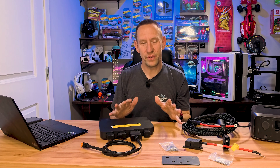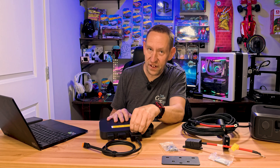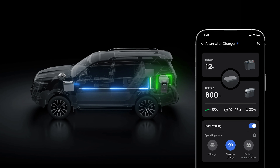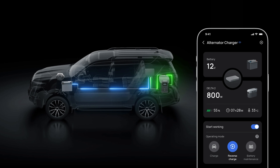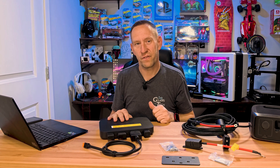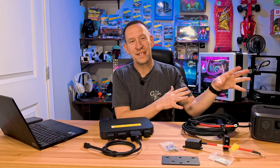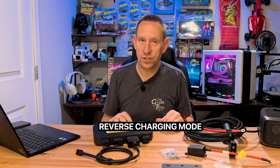If you purchase an add-on XT150 cable, it unlocks two other modes. One is the reverse charge option, where it uses the battery in your power station to charge the battery on your tow vehicle or in your RV. It's especially handy in an emergency situation where your vehicle battery has depleted — this can charge it just as fast. This is known as the reverse charging mode.